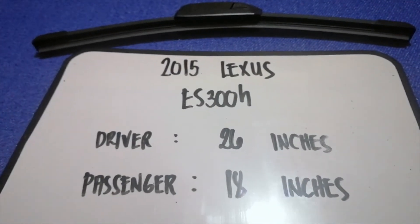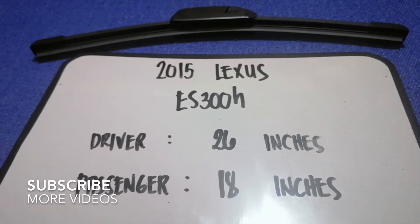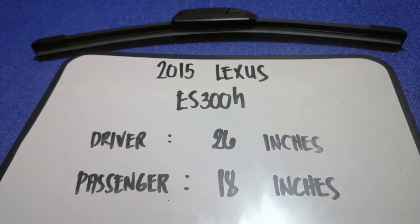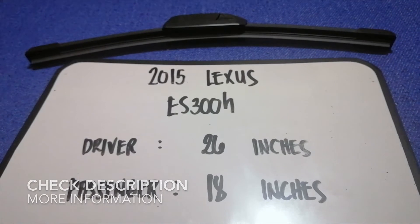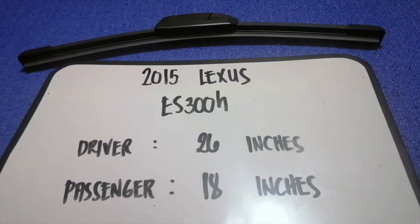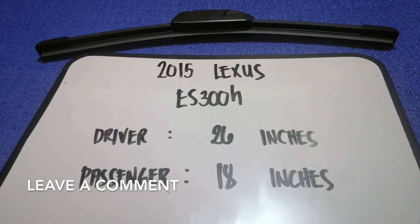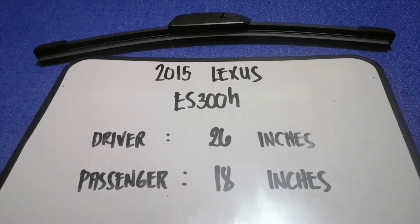Hey guys, welcome back. Today we're going to talk about changing wiper blades for the 2015 Lexus ES300h. But first, why do we have to change a wiper blade? Because it is damaged, stolen, old, or not working properly. It is very important to keep yourself safe when driving.